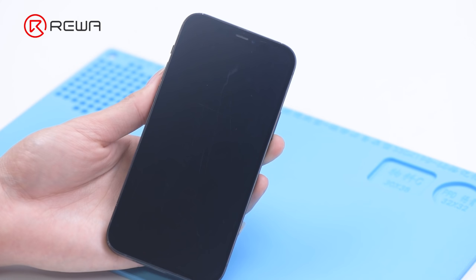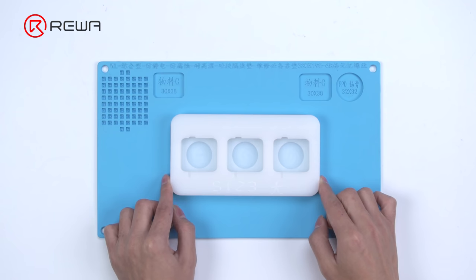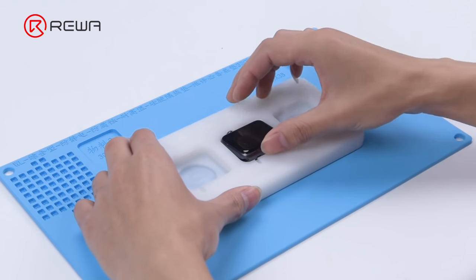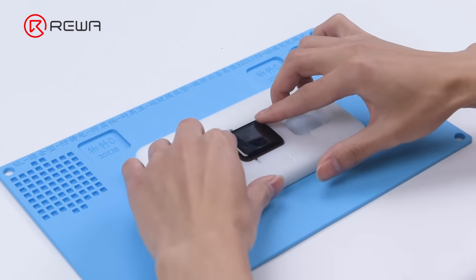There are obvious scratches on both the phone and the Apple Watch. We get the special mold for the Apple Watch — the mold can grind and polish three watches at the same time. We put the phone and watch into the mold respectively.